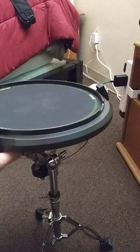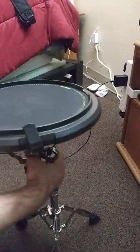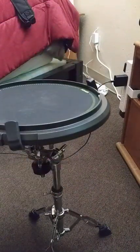And a nice sturdy stand. I don't know if you can see that, but it's very sturdy. Perfect snare stand, too, by the way.